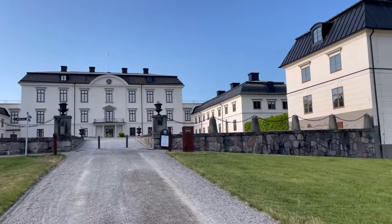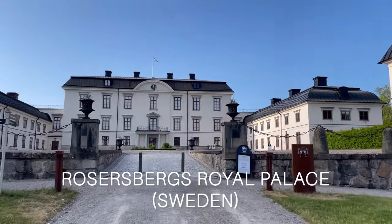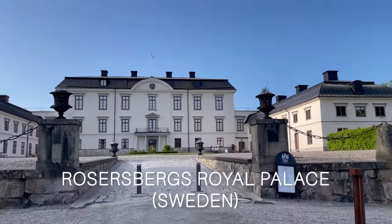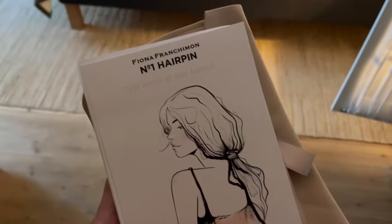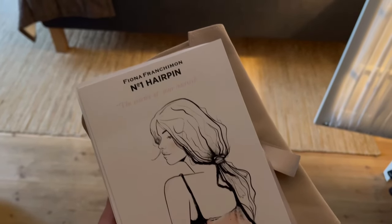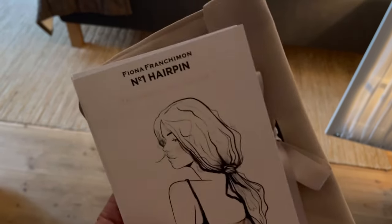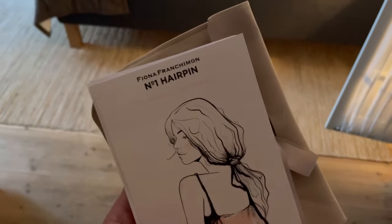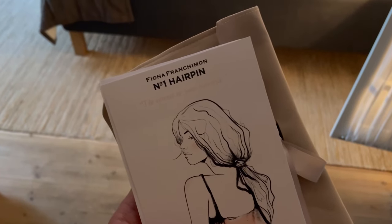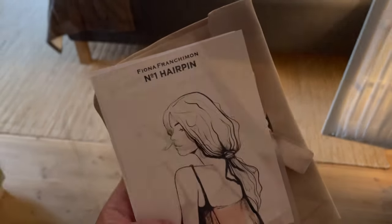Hello everyone! A video from a bit of a different place today. I am staying a couple of days in one of the royal palaces of Sweden to attend an event. I took with me Fiona Franchemont hair pins that I just received a couple of days ago. I'm planning to use them for styling my hair, but first I want to unbox them with you, share first impressions, and later show you if I managed to style my hair using them. And of course, a little room tour while I'm here.